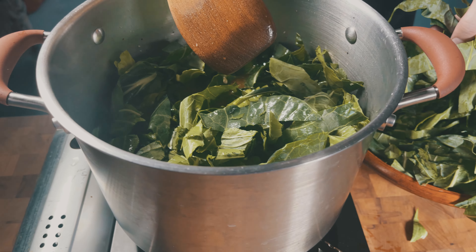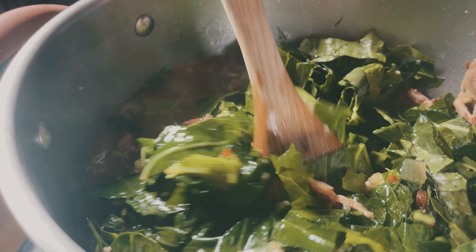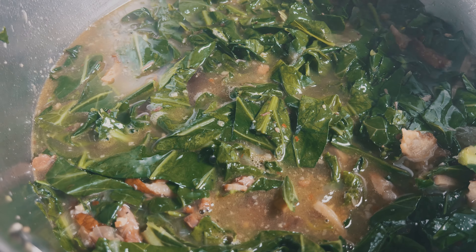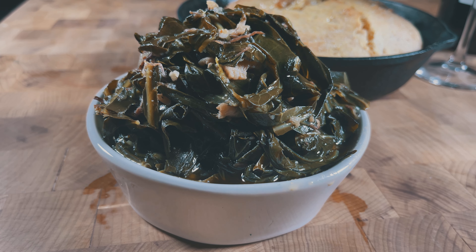Cover and let it simmer for two hours until they get to your preferred texture. I like a little bit of crunch, so I tend to cook them a bit less. If you want them really soft, then it'll take a bit longer. Check the taste, and if it needs salt and pepper, go ahead and add it. The bacon and hocks should have enough, but better give it a taste anyway.